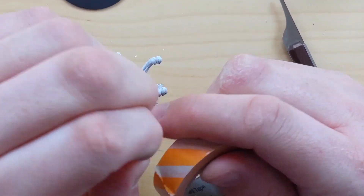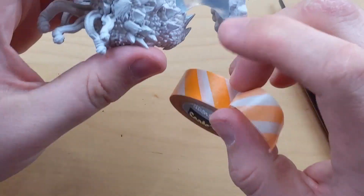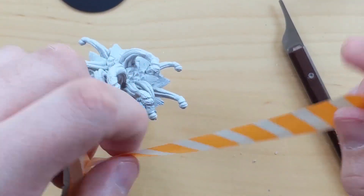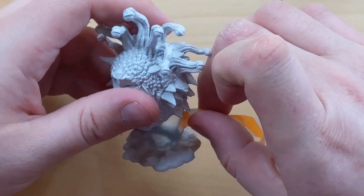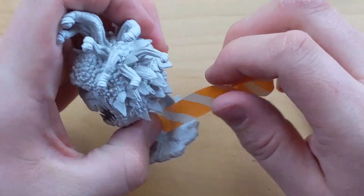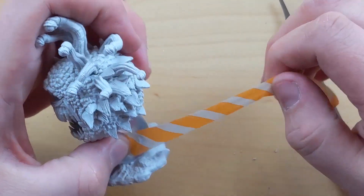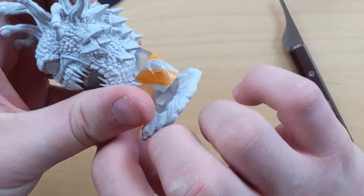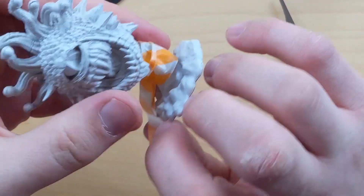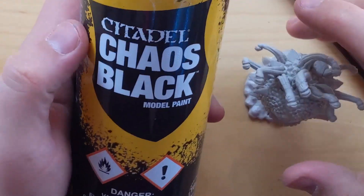I was going to prime this guy black because obviously he's going to be a shadowy creature, so black is the way to go. I taped the stalk so it wouldn't get paint on it during the spray paint section. I didn't think to tape the base as well because I didn't really want the base black, but whatever. I just taped this riser because those clear things are a pain — you'll see the parts where paint got on it later in the video.